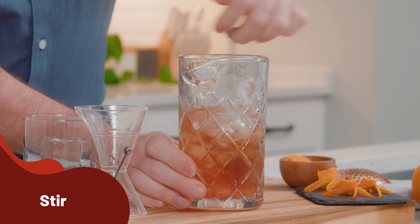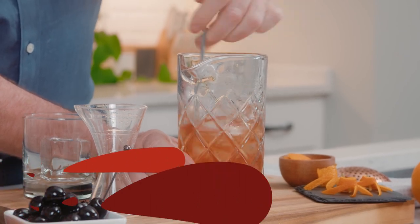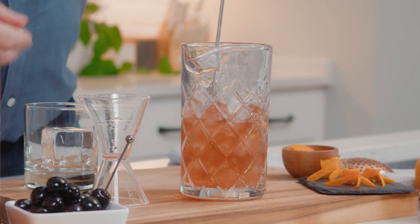Stir this up — we want to stir this a good 20 seconds or so if you can. We want to get as much of that cold water off of those ice cubes as possible.